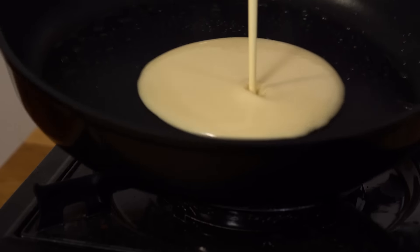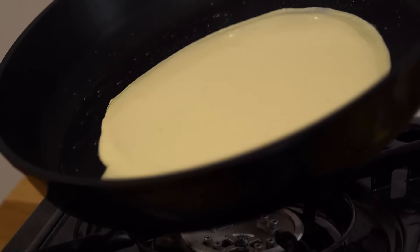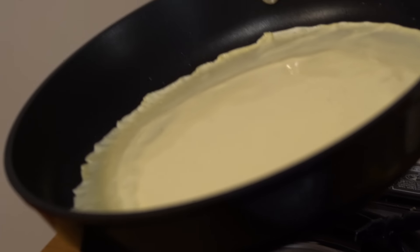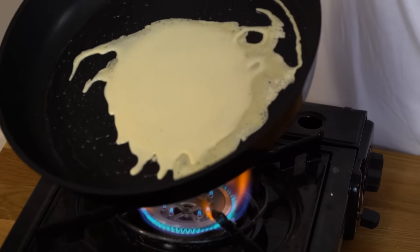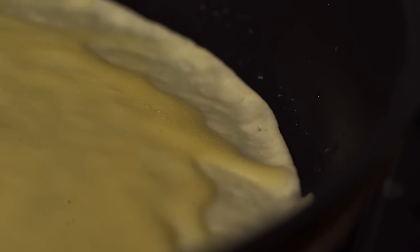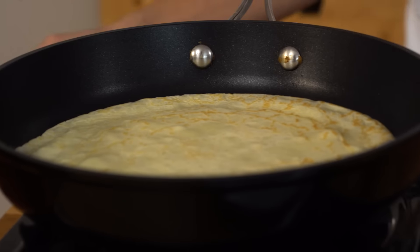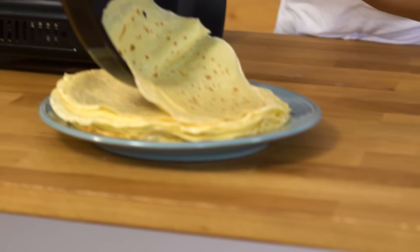The first one, warning, is always messed up. Always. Doesn't matter what you do or how good you are at this — it's always just a bit of a joke. You want to swirl it around, all the way to the edges of the pan. If you restrict it from reaching the edges, you'll end up with little legs — drips that haven't fully filled up. I want the edges rising slightly, then when I flip it I want it just slightly browned. Let it cook for about 30 seconds to a minute on the other side.